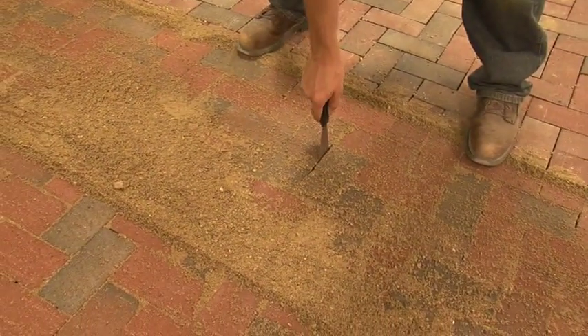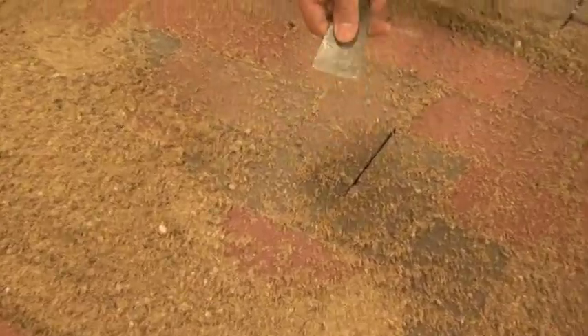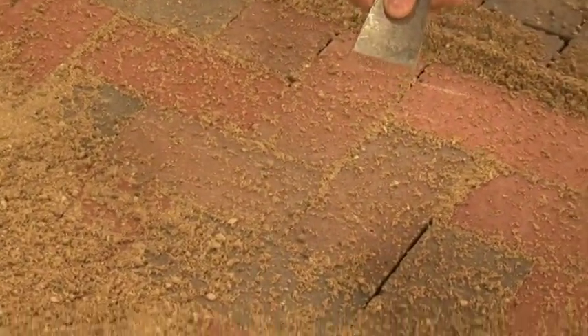After nearly 10 passes with our compactor, we still don't have joint fill. The wet sand simply prevents the joints from filling up.